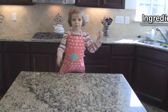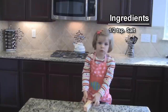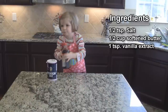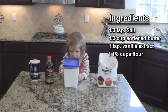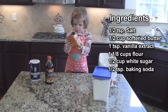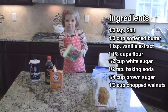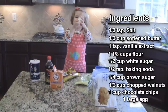We need the following ingredients: salt, one stick of butter, a melon, flour, white sugar, baking soda, a little bit of brown sugar, nuts, chocolate chips, and one egg.